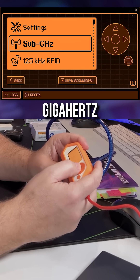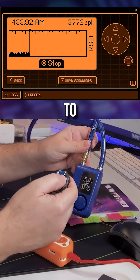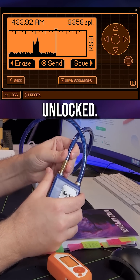I'll go to sub-gigahertz, press record. If you use the unlock button to unlock the bike lock, that signal is captured by the Flipper Zero. The lock is now unlocked.